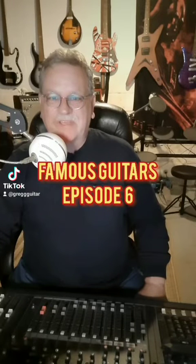Famous Guitars, episode 6. I want to talk about this guitar right here for all you blues fans out there — this is BB King's Lucille guitar. There are a couple different iterations of this guitar I'm going to talk about in this video.